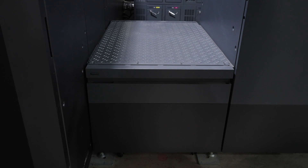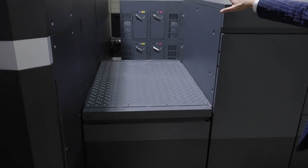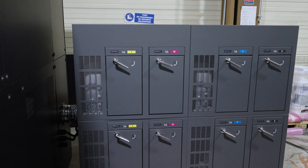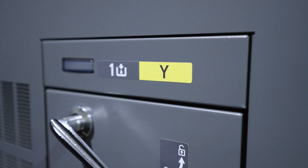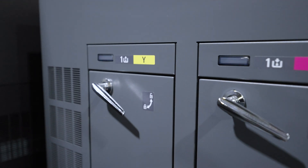Behind the registration unit you see the ink station. Within the ink station we have two places for cartridges of each color, so you can continuously print and change the colors while printing. The machine is constantly up.